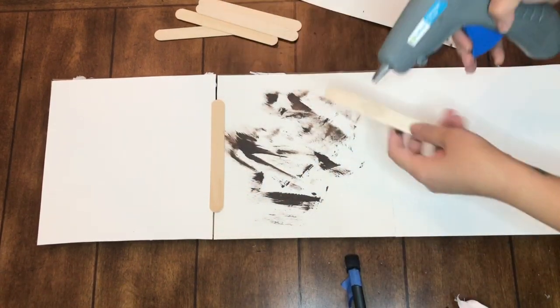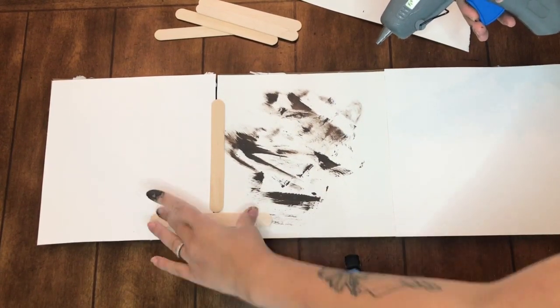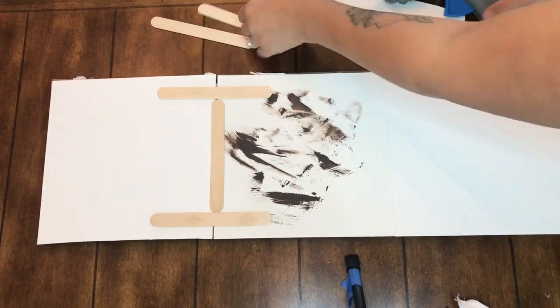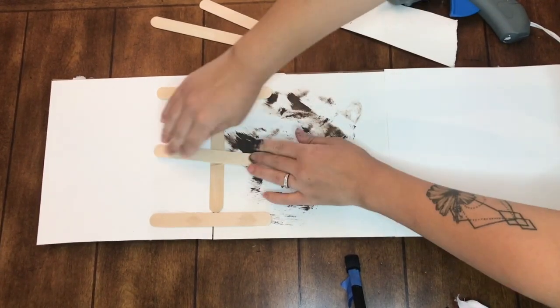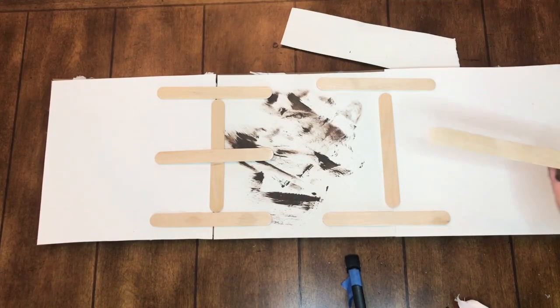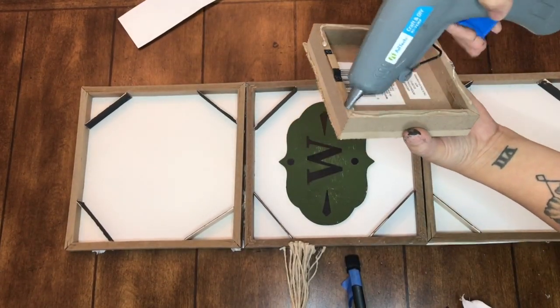I took a craft stick and hot glued it on the first line you see from the two boxes. I used four craft sticks per separation — you do this twice: one horizontally, one on either side going vertical, and then one over top the horizontal one.